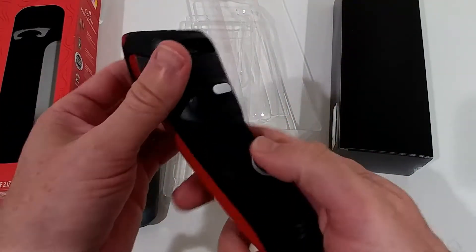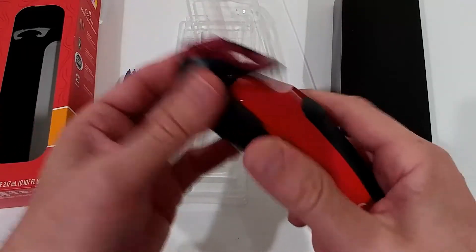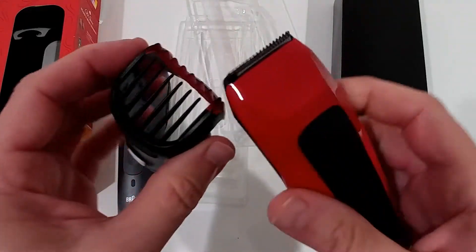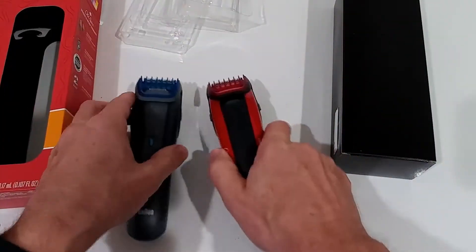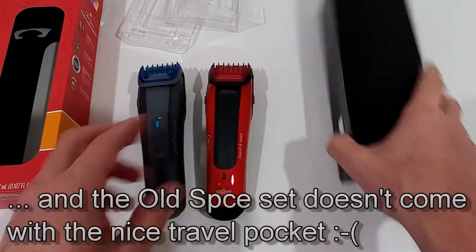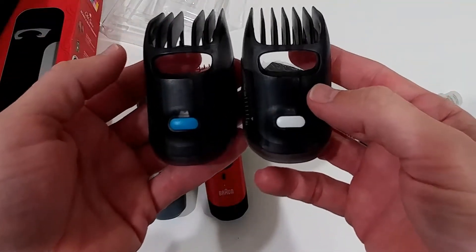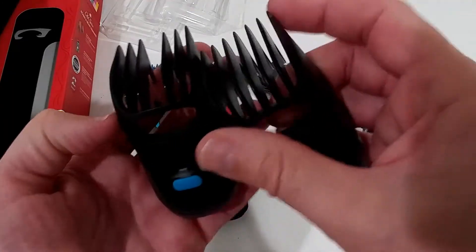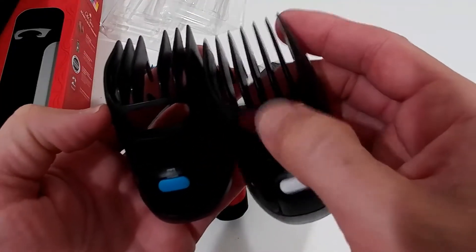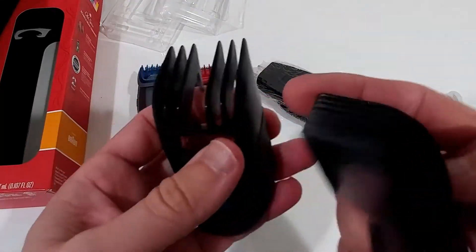It didn't turn on so I'll need to charge it first, but the construction is the same — I don't see any difference at all. Let's see what else is in the box. This looks exactly the same as well: 10 to 20 millimeters — no difference there.